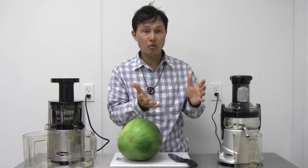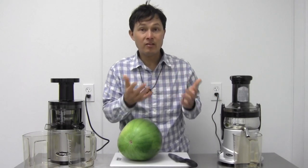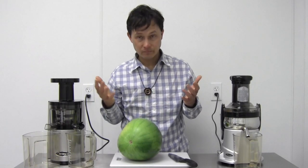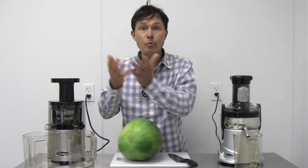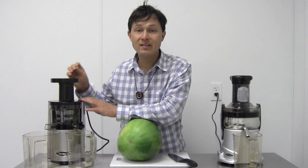I think it's sad that most juicers on the market are centrifugal ejection style machines that run at high speed. This technology, in my opinion, is dated — like 25-year-old technology. Juicers, much like cell phones or cars, have improved since then, and slow juicers represent the latest technology.